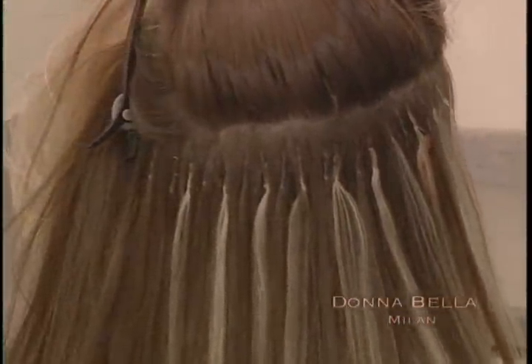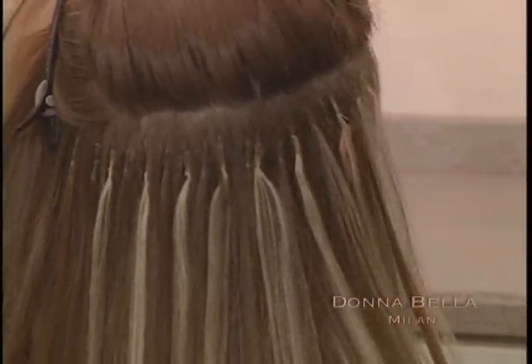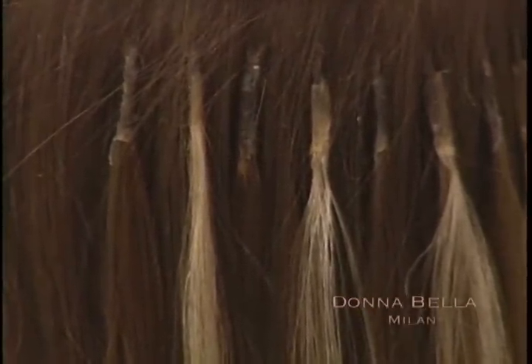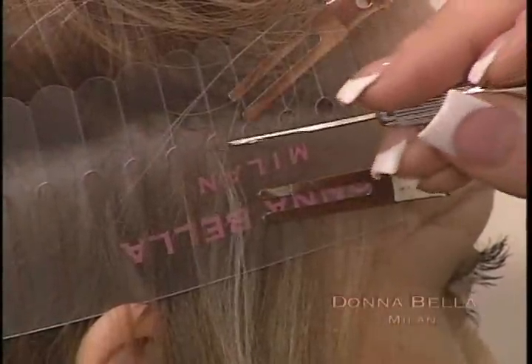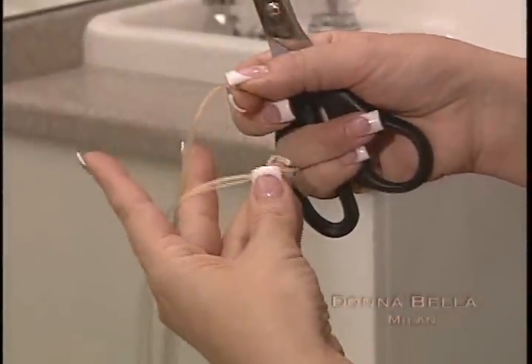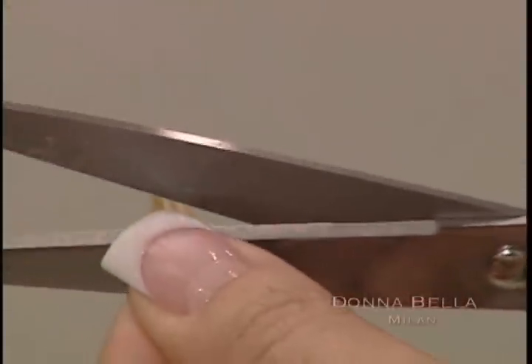After you've completed the application process, evaluate your work. Make sure each bond has a complete seal and that each extension is falling in a natural downward direction. Because hair is sometimes thinner on the sides, you may not be able to pull the usual amount of your client's hair through the protector. To avoid adding stress to this small section of hair, it is sometimes recommended to cut a bond in half. Also, to better conceal the bonds on the side of the head, it is recommended to halve the bond by cutting the top off.